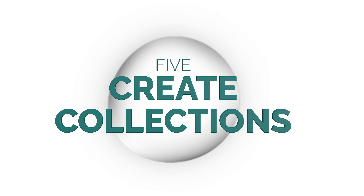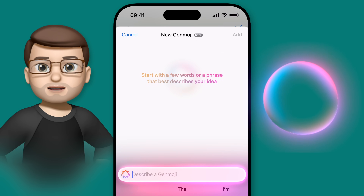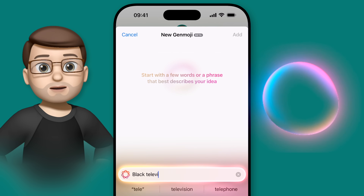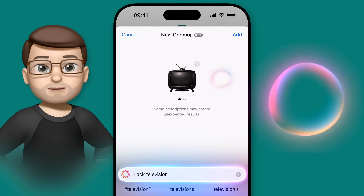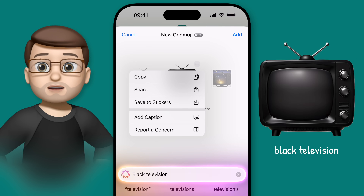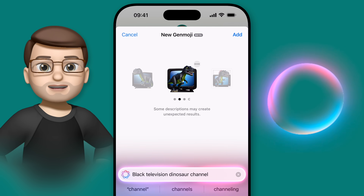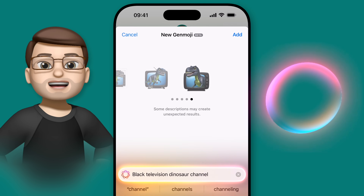Another thing I found really fun is to create collections of Genmoji based around a similar theme. You see this a lot with normal emoji, where there are several different types of cars or multiple versions of a notebook in different colours. So for this, I'm going to create a group of Genmoji to share what I'm currently watching on TV. Let's start with a description of a simple television by typing in 'black television'. I can then press the three dots and save to stickers. I'm going to add to my prompt to change what's on the TV screen by adding 'dinosaur channel' to the end. Keep those descriptions simple with just a few keywords to get the best results.